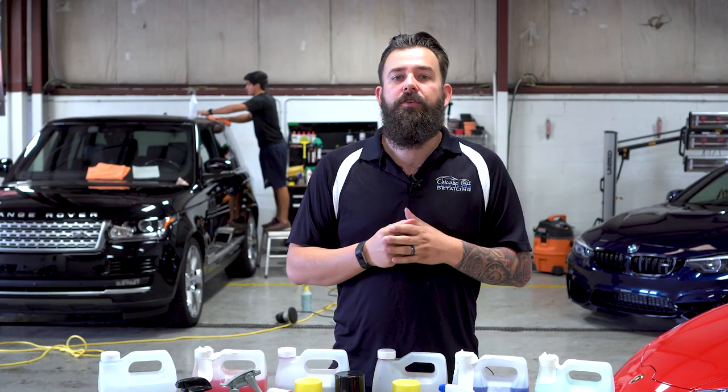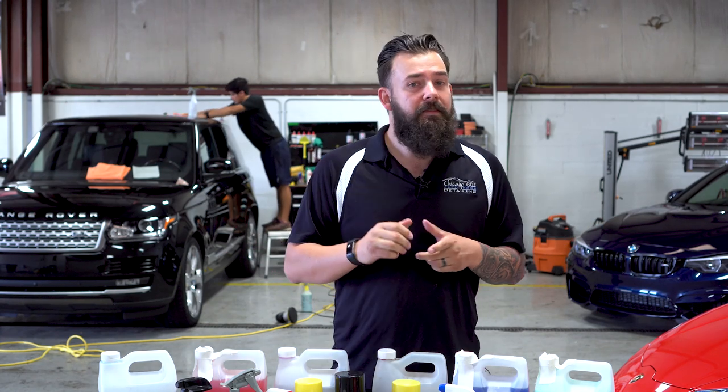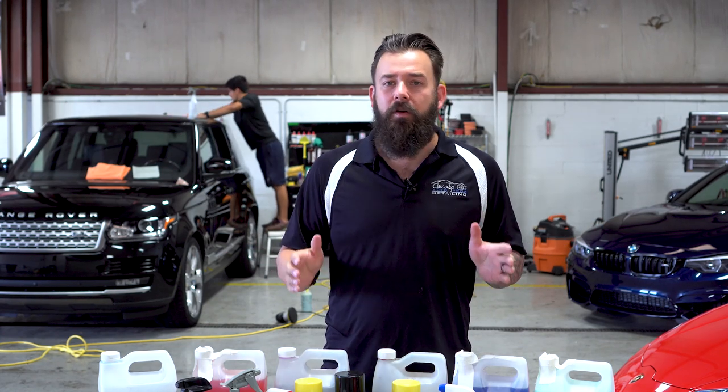When looking for a pressure washer, look for anything between 2,000 and 2,500 PSI. This is going to be plenty enough pressure for what we need to accomplish.